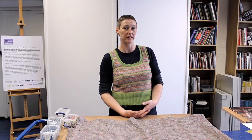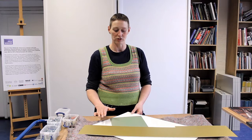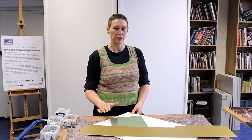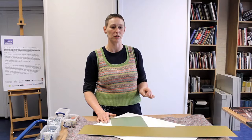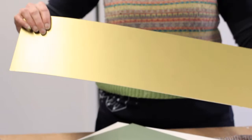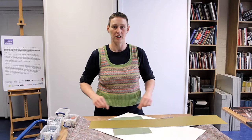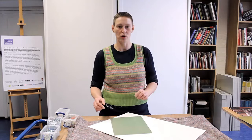Once you've chosen your frame, the other two things to consider are glazing and the mount. The mount is a card mount for works on paper, and you usually have the option of a window mount or a float mount. If it's an oil painting, you'd traditionally use a slip, which is the equivalent of a window mount but made out of very thin framing material. Or you can use gold conservation card cut into very thin pieces instead of wooden slip.